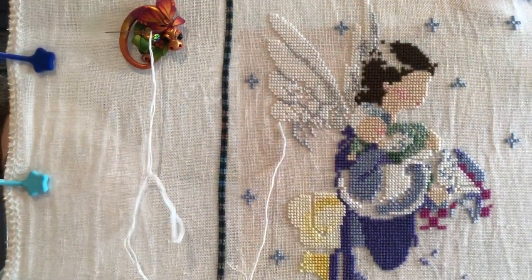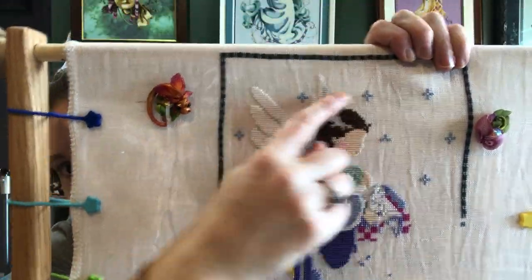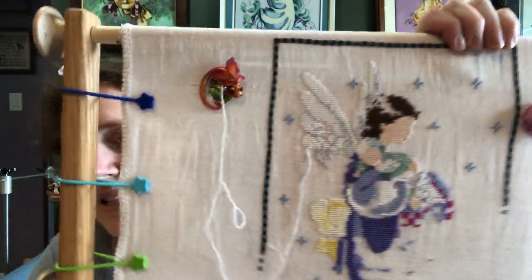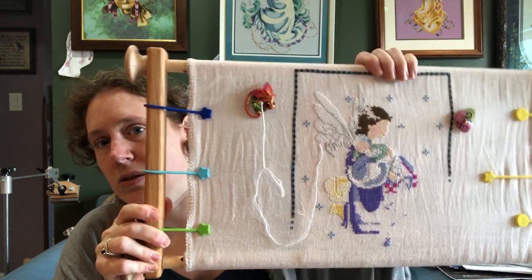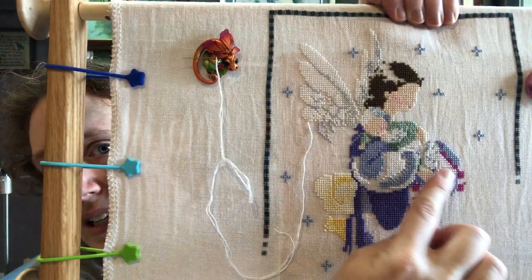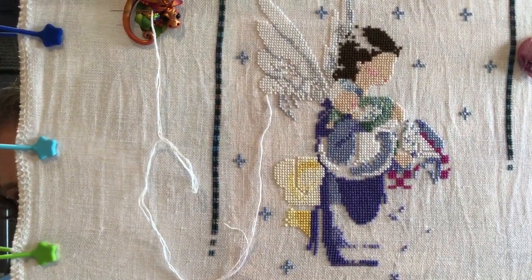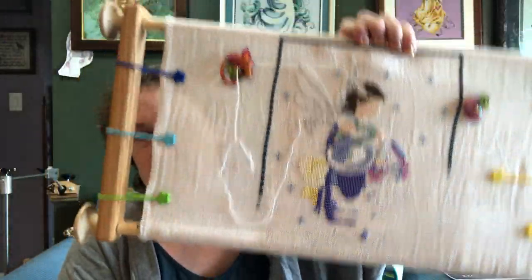I just wasn't in the mood. I did the stars up here. I want to get this top part done — other than the beads — so I can roll this down on the scroll frame. Then I have more large blocks of color for the dress that I can do. I did the pink over here. Now that I've gotten so many of the colors in, it's just such a colorful piece — the blue-greens, purples, pinks, yellows. It's fun to work on.